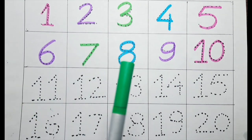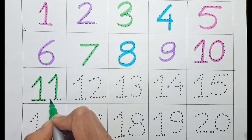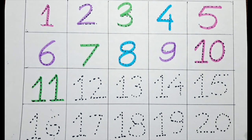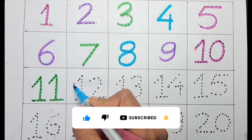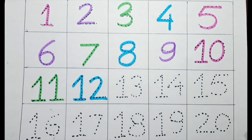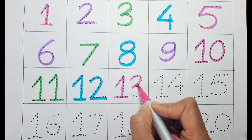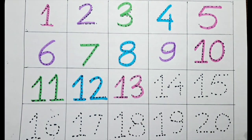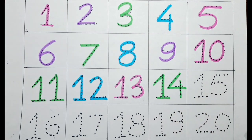It's one one — eleven — with the green color. It's one two — twelve — with the blue color. One three — thirteen — with the pink color. It's one four — fourteen — with the green color.